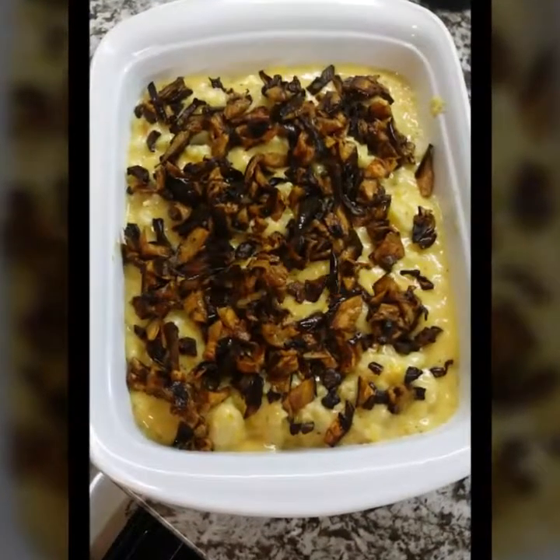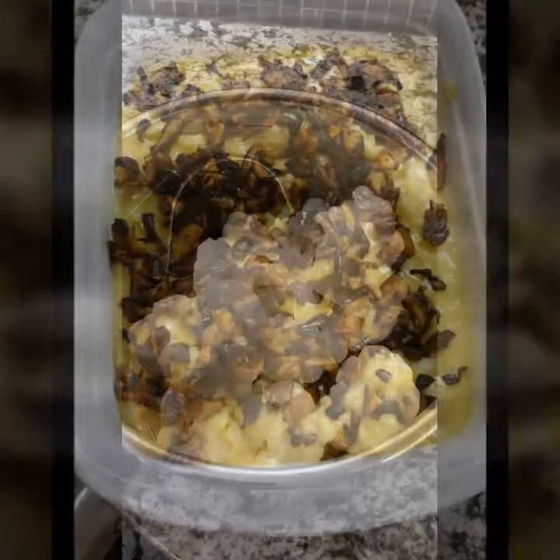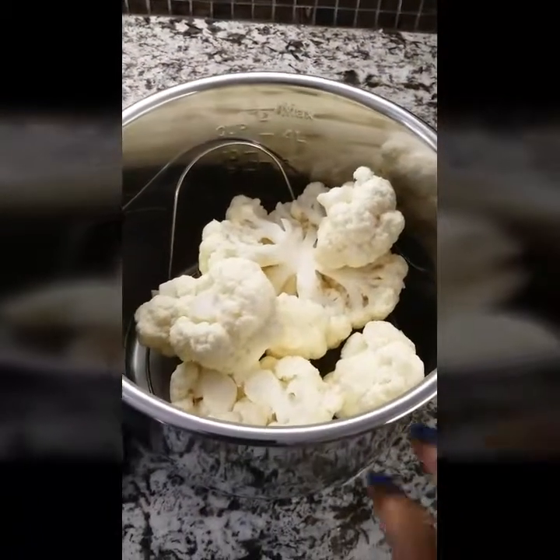Thanks for stopping by Life with Leeks. My name is Malika and today we're making a healthier bacon smoked gouda mac and cheese.